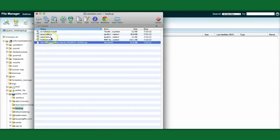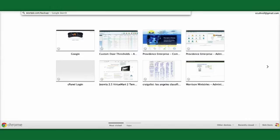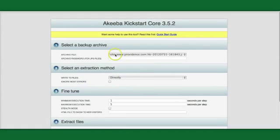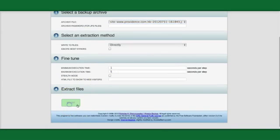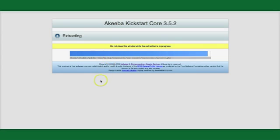Now everything's in place. We've got our database, our Kickstart application, and our backup. Let's go back to the browser, navigate to the website and into the folder. In that folder, we know there is a file called kickstart.php — let's go ahead and hit that. This brings up a warning that basically tells you things can go wrong, but generally they don't. We dismiss it, select the archive file, press Start, and it extracts all the files from our JPA file.